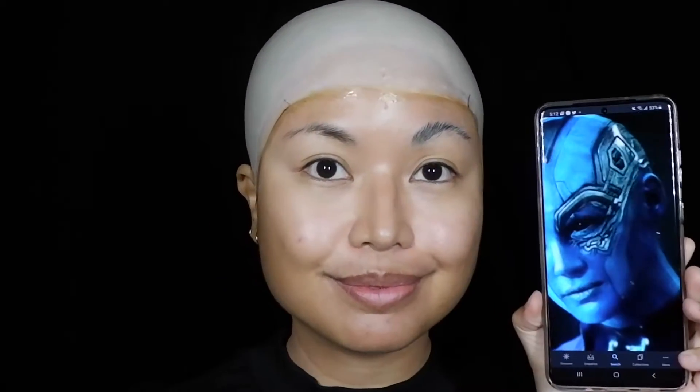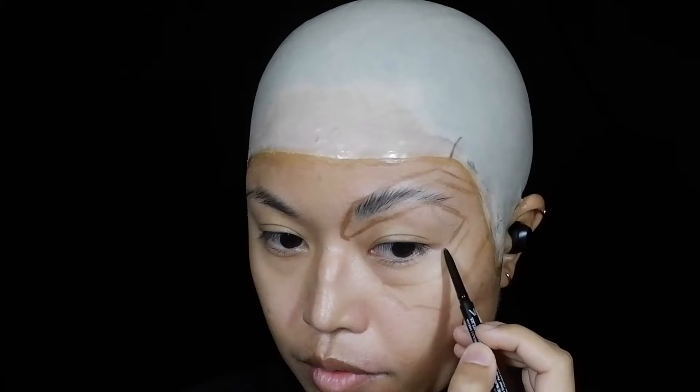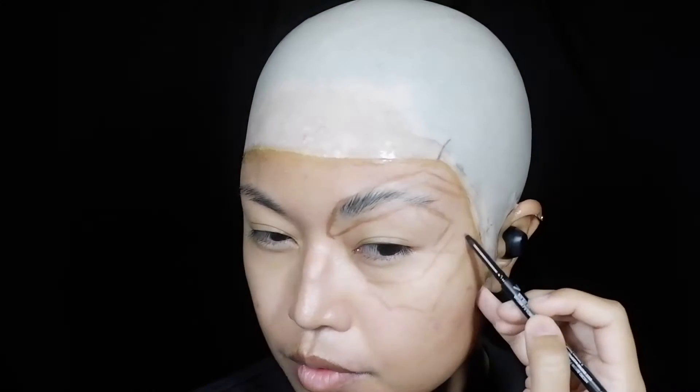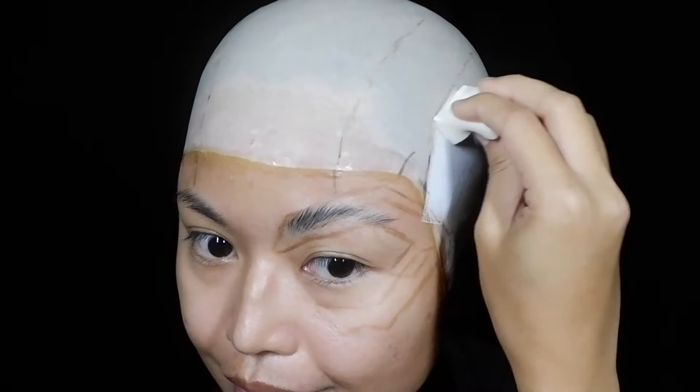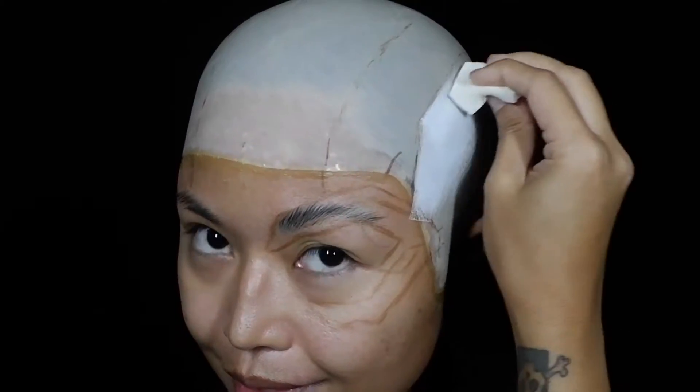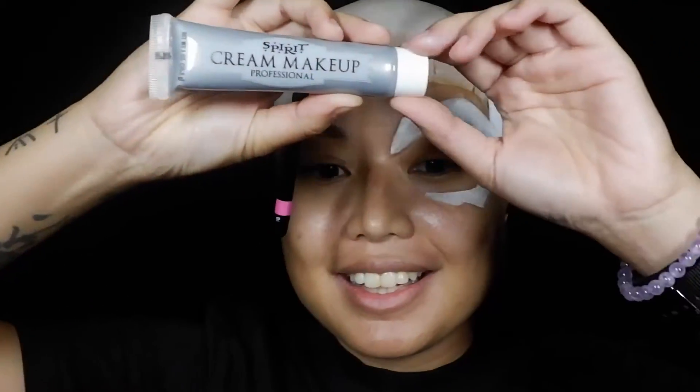It's good to have a reference photo in hand when doing detailed makeup like this. I kept going back to it as I sketched the eyepiece that Nebula has on the left side of her face, using an eyebrow pencil. I then covered up the entire piece with white face paint, applying it with a makeup sponge and switching to a small brush for the small, hard-to-reach areas.